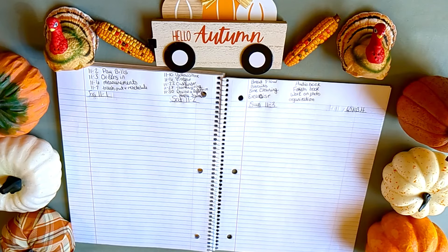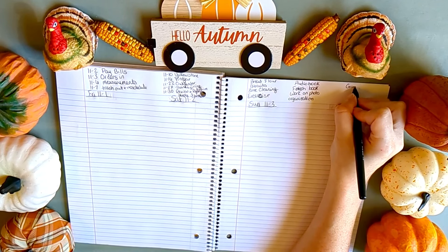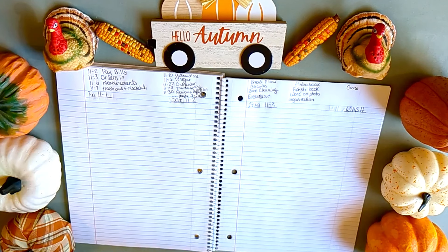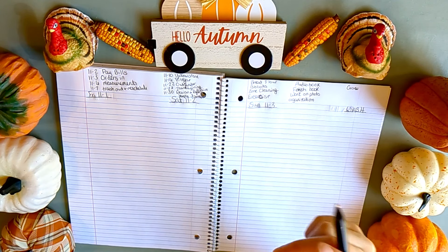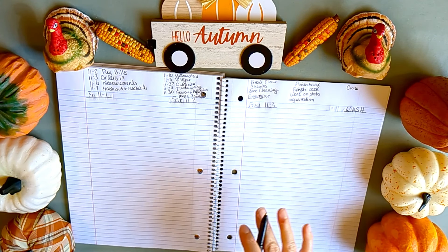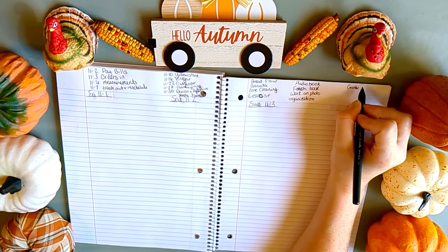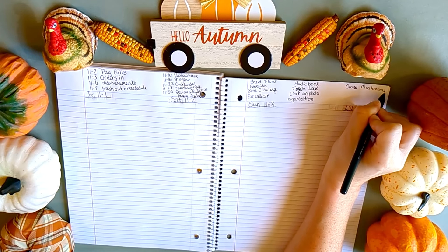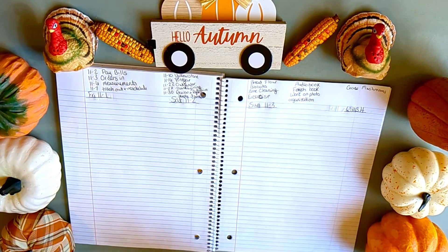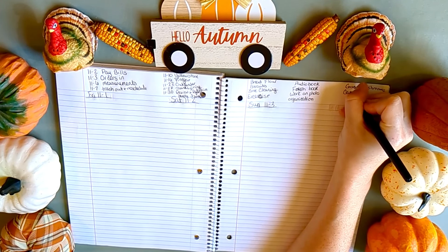I got a mushroom kit for my birthday and I'd like to grow mushrooms — it would be good to do since the garden is winding down anyway, so I'll still be growing something. And speaking of the garden, I need to work on garden cleanup. Last year I left everything all winter until spring, and I know it's better to clean up in fall so when I look out the window in winter it's a blank slate rather than looking sad and dreary.